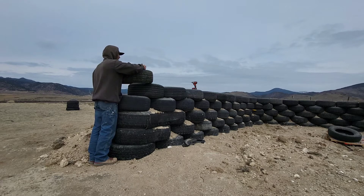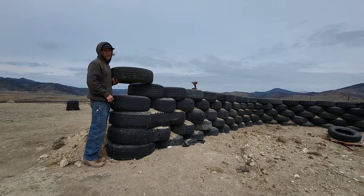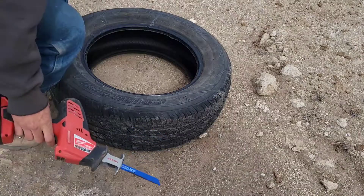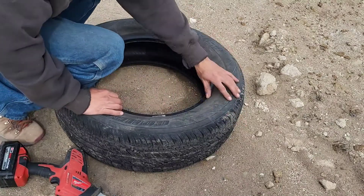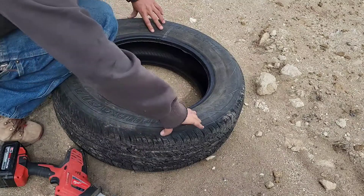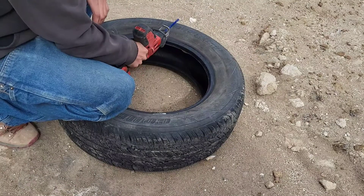Same thing on the top. Now I know where I'm going to need to cut it. This is the tire we just marked — you can see my angles right there. This is the section that we're going to be cutting out, and this will be what we're saving to use. I'll cut along those angles.